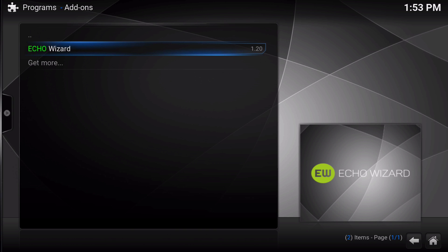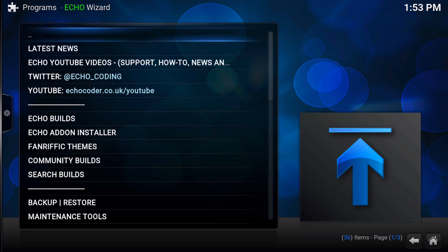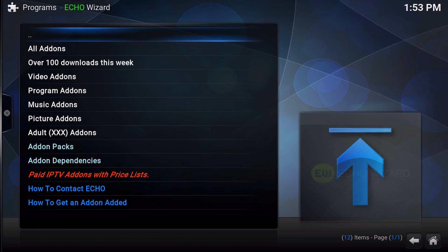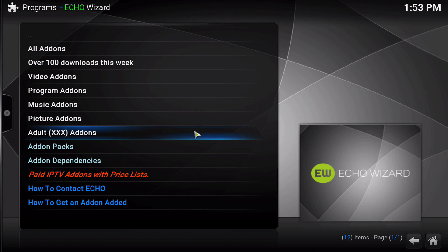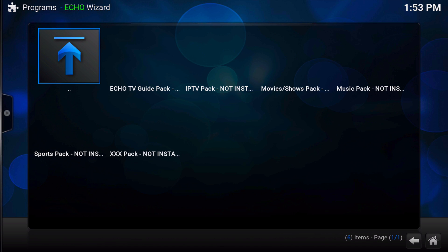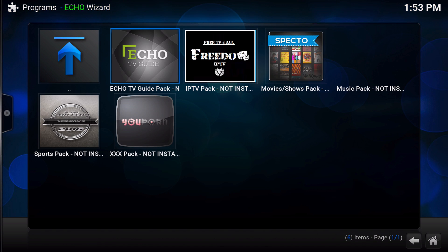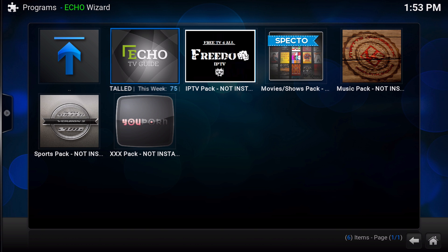Recently, Echo Wizard has undergone some major changes to its add-on installer. One of those major changes is the add-on packs, and these add-on packs are going to give you everything you need to have a fully functioning Kodi in minutes. With these add-on packs you can install the TV Guide pack, which will allow you to install the TV Guide and all of the add-ons that the TV Guide supports.